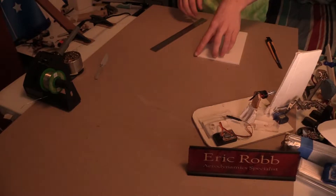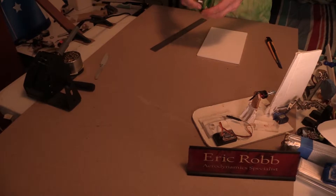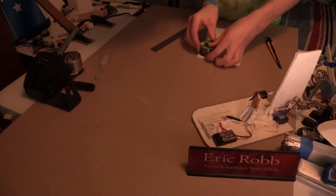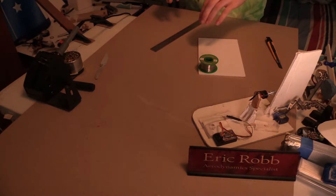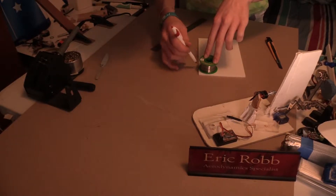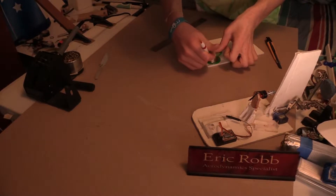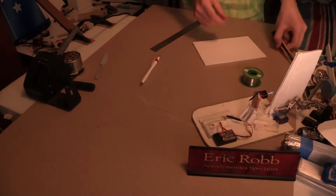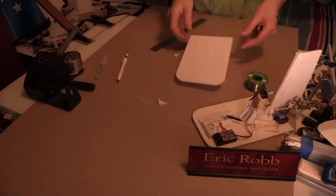One thing I did on the front of the hovercraft is I rounded the corners. I'm going to take a spool of solder here — it's about a good size to use as something to trace around. I'm going to get a pencil and just trace it out on both sides of the front corners. You can make this circle as big or small as you want; it doesn't really matter, it's just for looks. Then I'm going to cut this out.